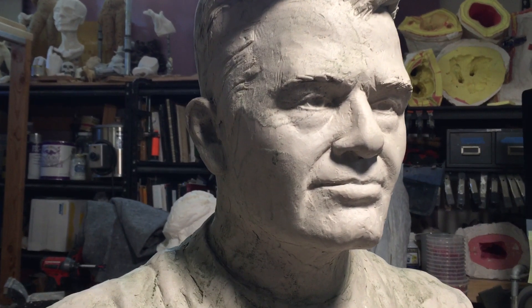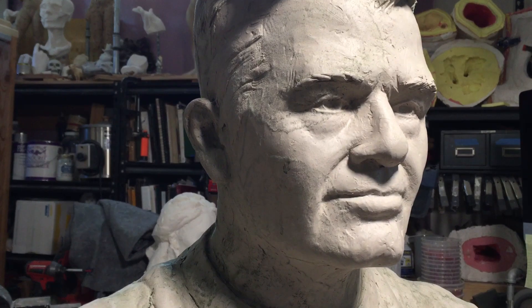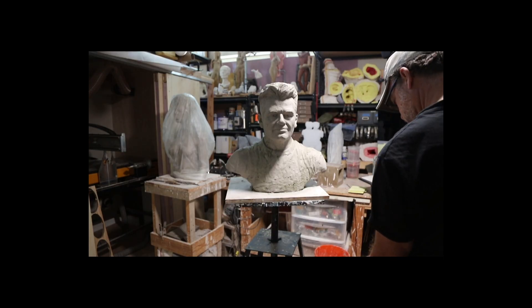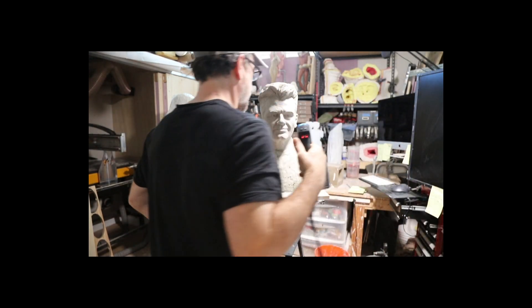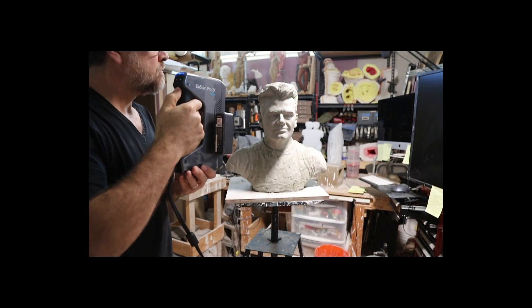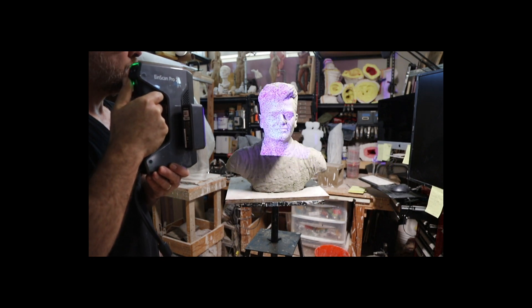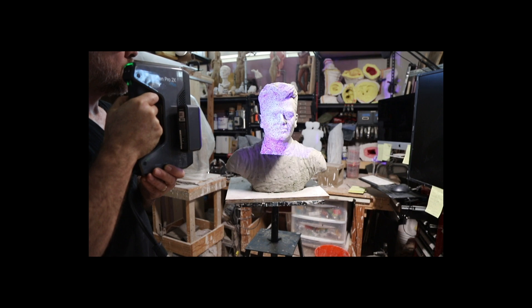I will do a scan using the lightning mode, which allows me to choose the resolution after I've captured the data. This is a structured light scanner — it is not a laser. It uses LED lights and it has several modes depending on what you are doing.